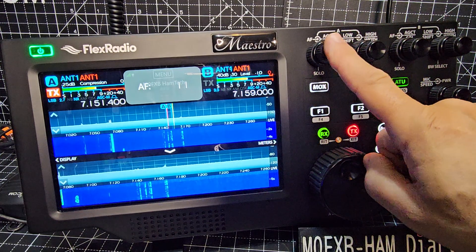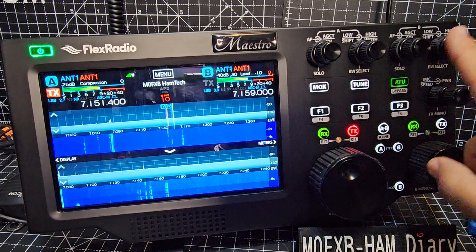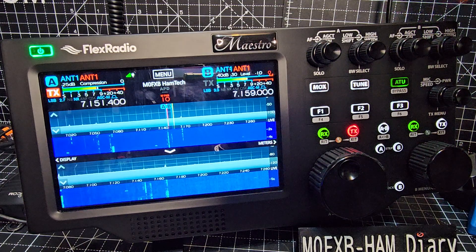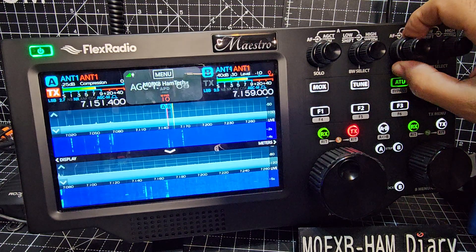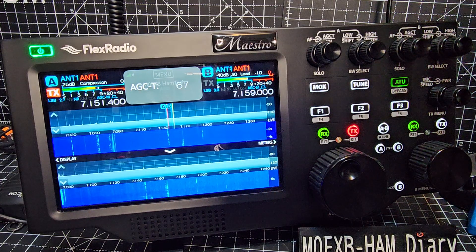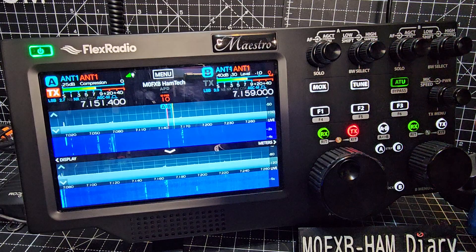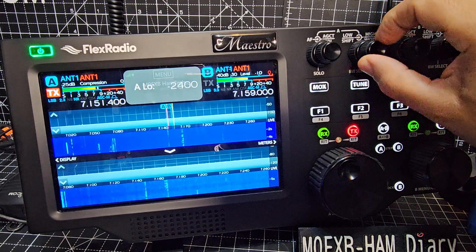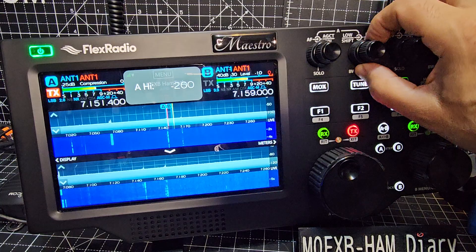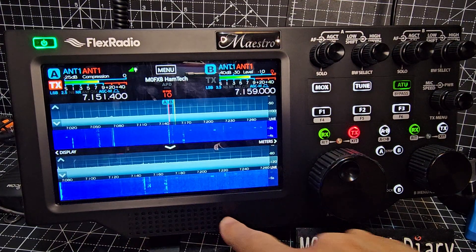Volumes: right and left — this volume for A, this volume for B. It does say AGC and squelch just behind, and I believe that's almost like an RF gain. Bandwidth is here for left and right — you see it adjusting there — and at the back, high and low. Have a tinker with that. Front-facing speaker just here.